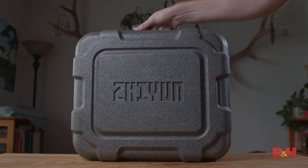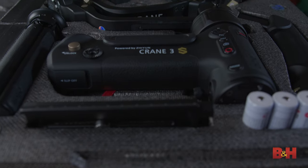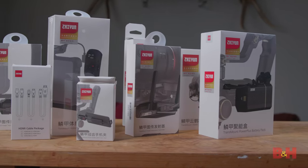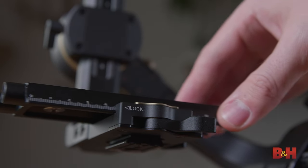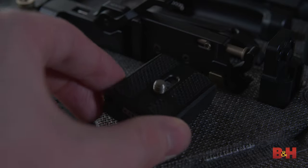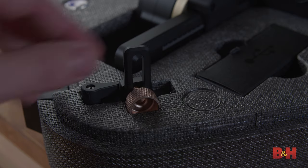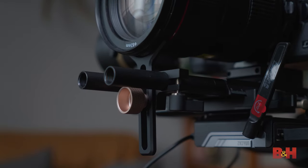The entire Crane 3S gimbal comes in a solid foam case with designated spots for each piece of gear, though the TransMount accessories come in separate boxes. The quick-release plate included is compatible with many common tripod heads, so you can move your camera between the gimbal, tripod, slider, and other supports quickly. A riser plate is included for thick lenses with a wide diameter, and a lens support is also in the box, allowing you to use longer, heavier cinema lenses without straining your camera lens mount.